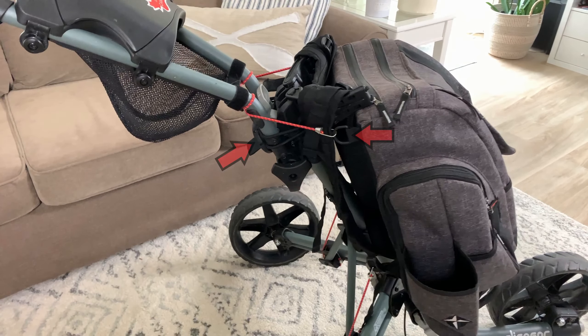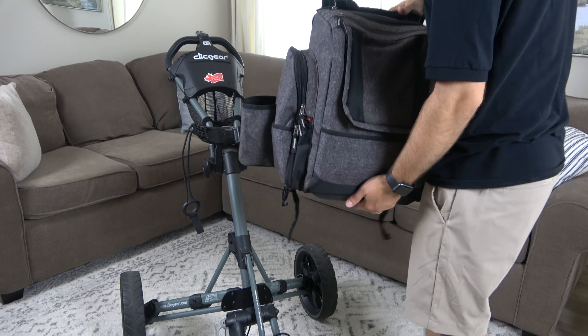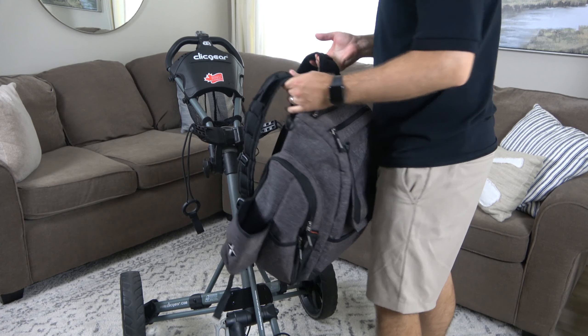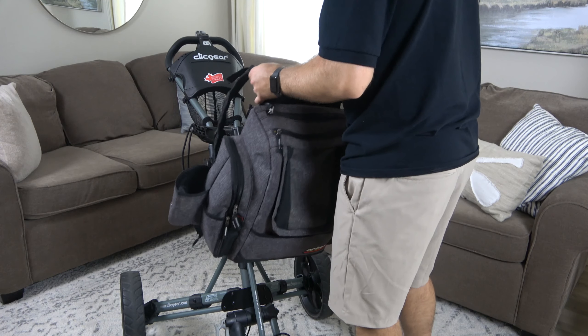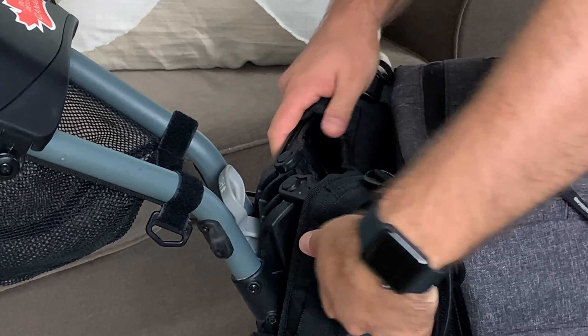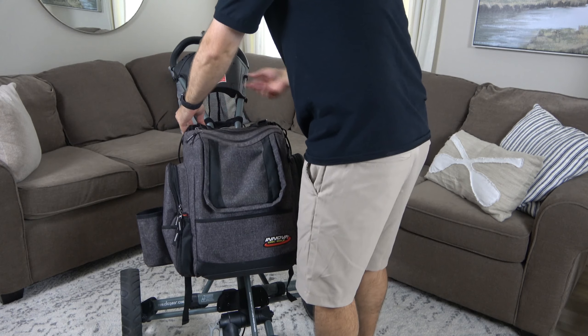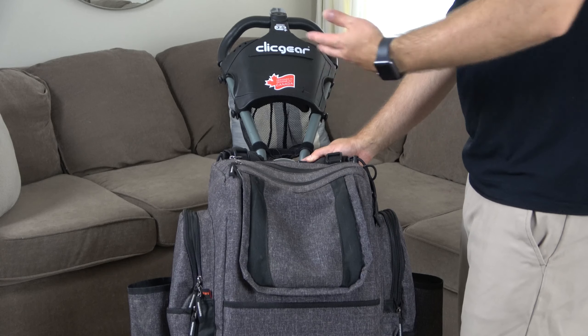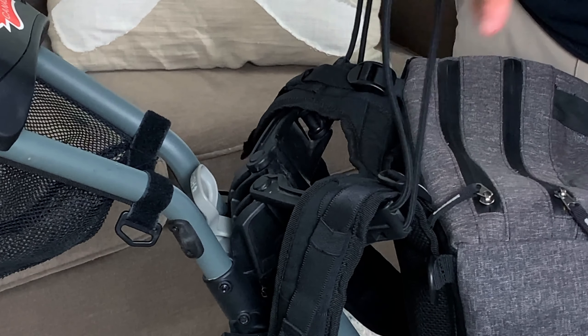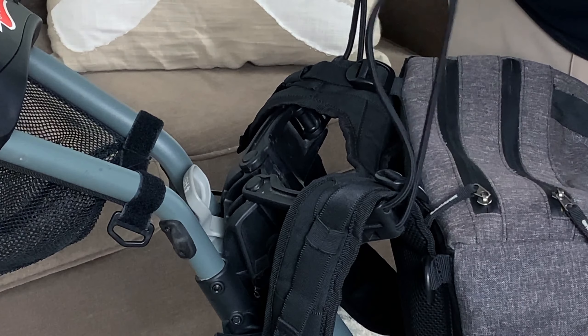To really create great stability so your bag doesn't move, you want to be attaching it in three places: the top, the middle, and the bottom — and the bottom is definitely the most important. So we're first gonna take the bag and attach it to the top portion. Don't forget to take those straps, make sure they're tightened all the way to the max, and put one on each side.